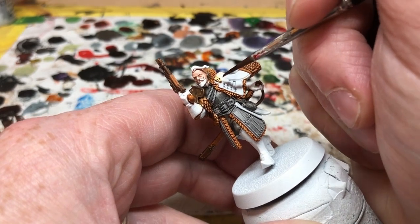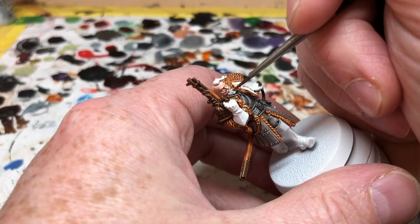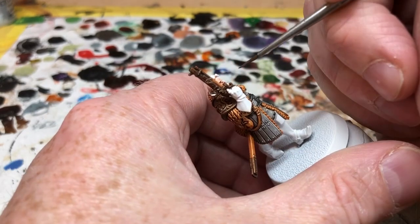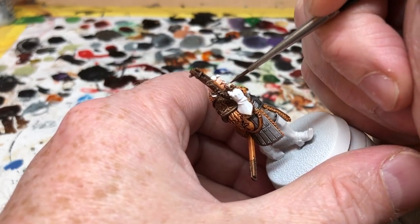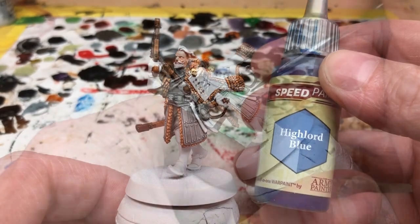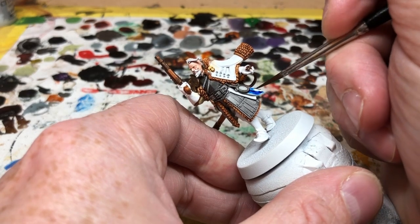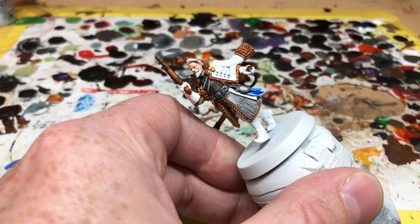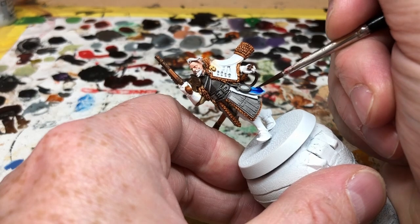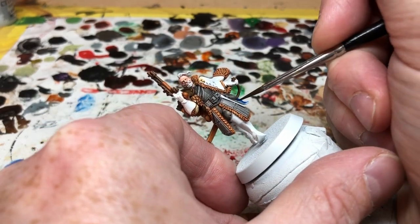Then I'm switching to Holy White and I'm going to apply this to his mustache, his beard, and his hair. He actually has darker hair than that on the official painted miniature, but I like the look of the white hair, so I just applied the Holy White to give it a bit of shading. Next I'm using High Lord Blue — a color I've never really got great results with and still continue to tinker with — but this is going to go on one of the sashes coming off his belt. One of the reasons I'm using High Lord Blue is because I also have another new blue color I've never used before, and I want to apply that to the second sash to compare them directly on the miniature.